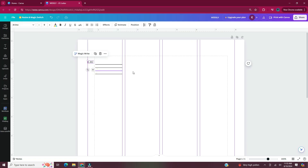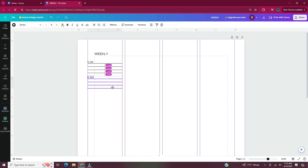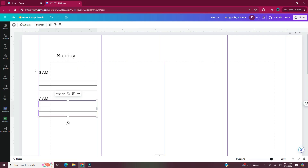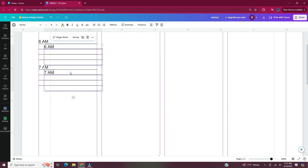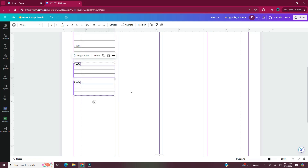Each one of these columns is going to have a day of the week — this page will have Sunday through Wednesday. Now I select my time and my lines and hit Ctrl D to duplicate it, and I would just keep doing that process to get the rest of the times. Once I have those how I want them, I select the 6 a.m. and 7 a.m. time slot and then duplicate until it fills the length of the page. Then I'll just have to go back and edit each time block.